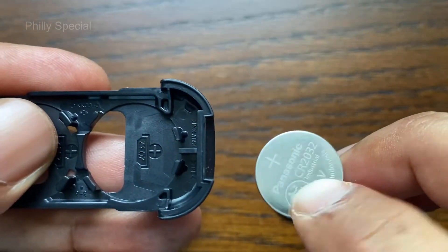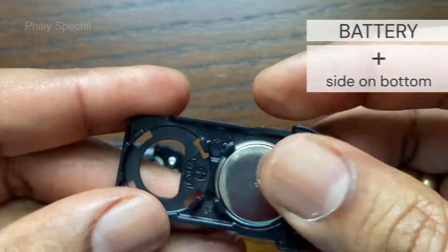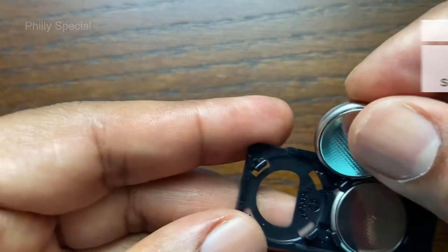The inside of the cover has markings of the battery type and the orientation. With the positive side facing down, place the battery in the compartment and snap it in place.